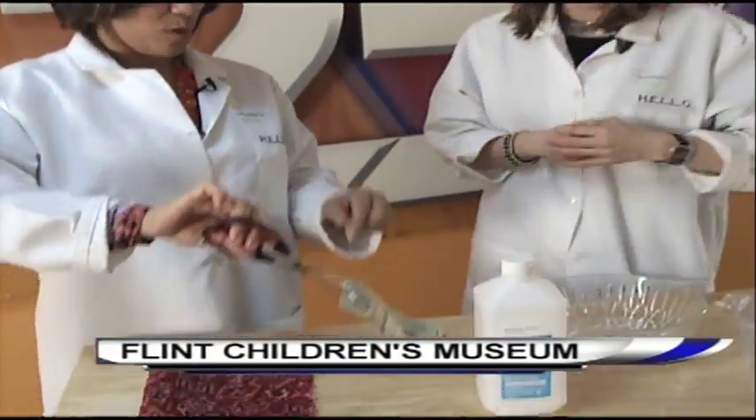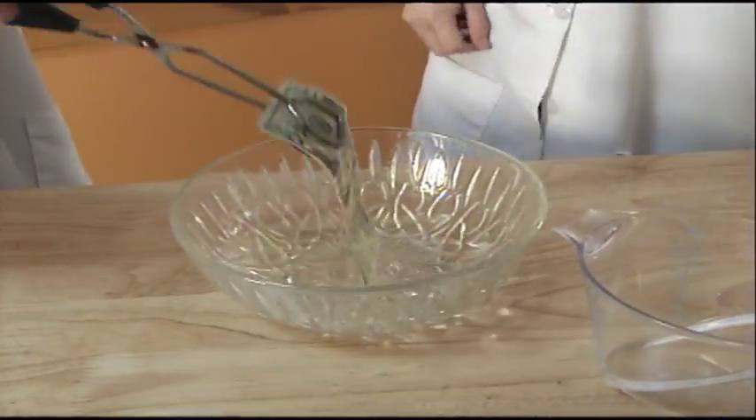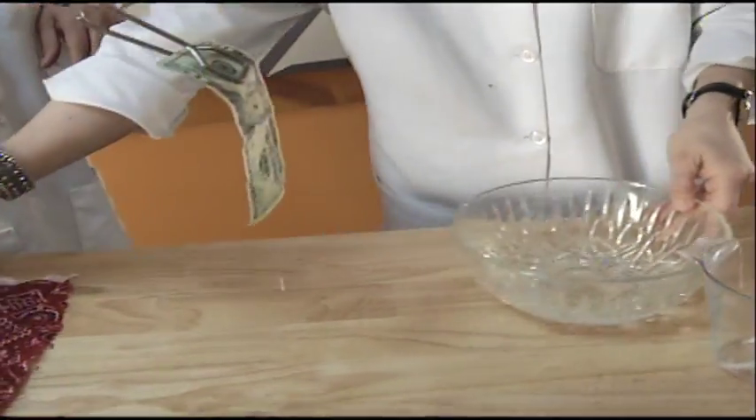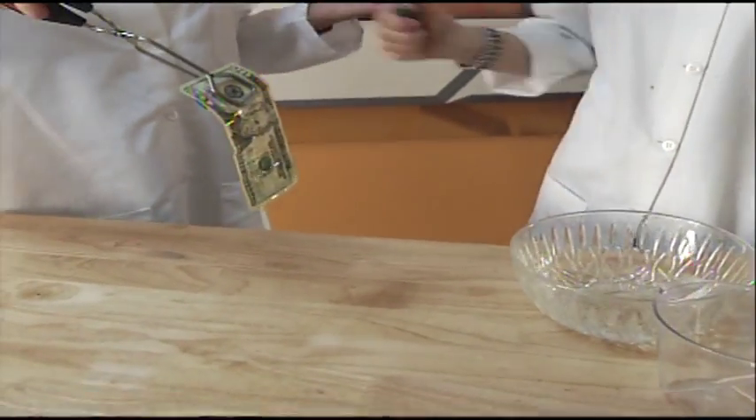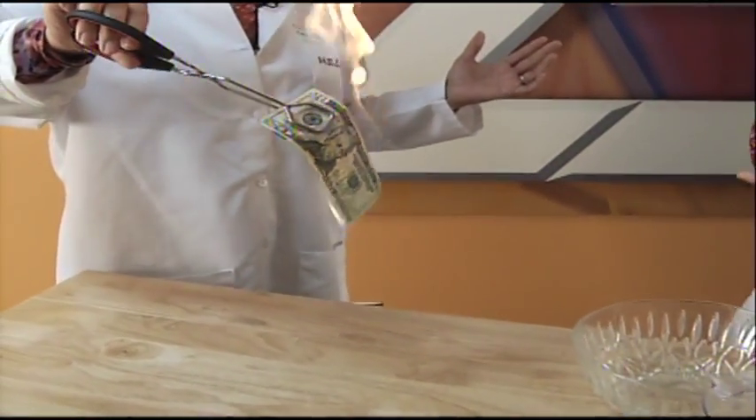We may have enough time to do it one more time really quick — do you want to try it again? So I'll dip it in. We want to remind parents: supervision. Kids, do not try this at home. This segment is about getting parents and kids excited about science, but keeping them safe.